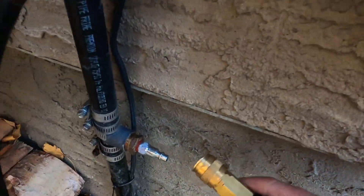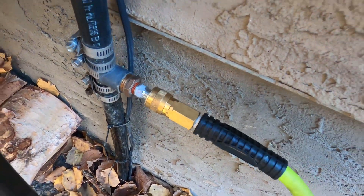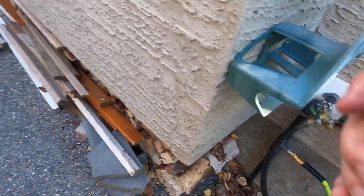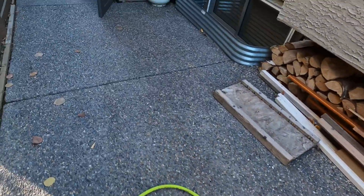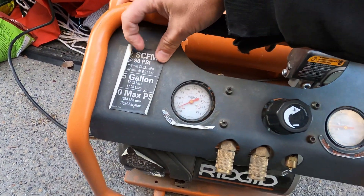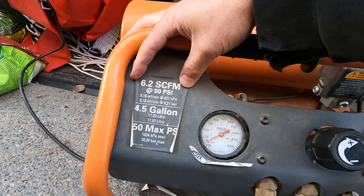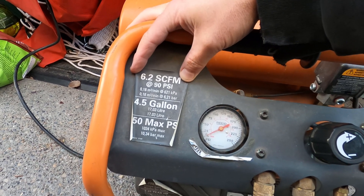Then we have our air hose, which we'll put on — there's no pressure in it right now. We've got the other end of the air hose that we'll put into a little compressor here. This one is 6.2 standard cubic feet per minute at 90 psi.